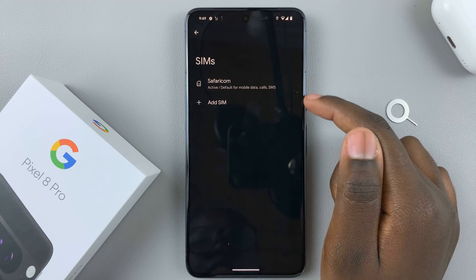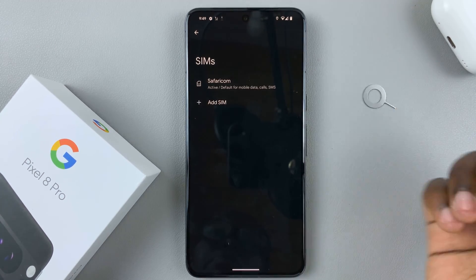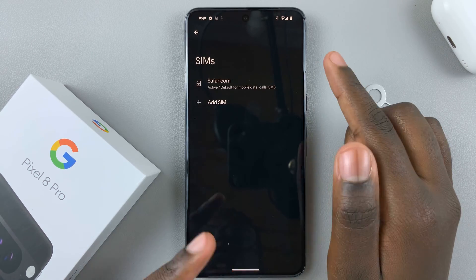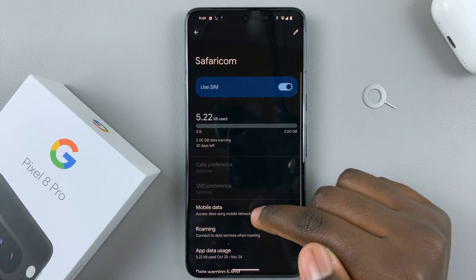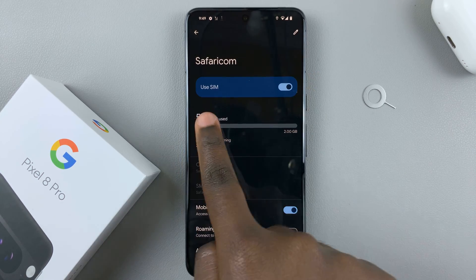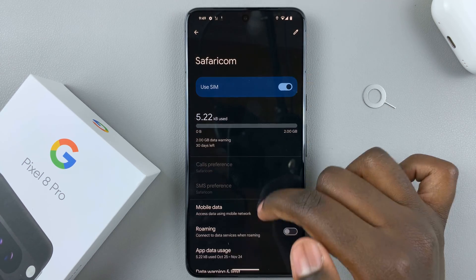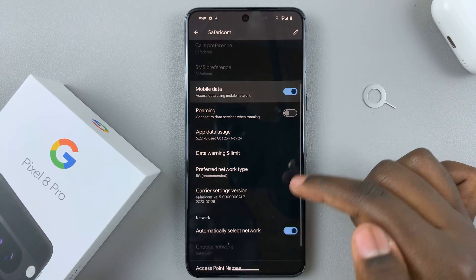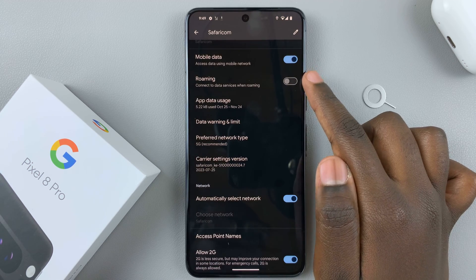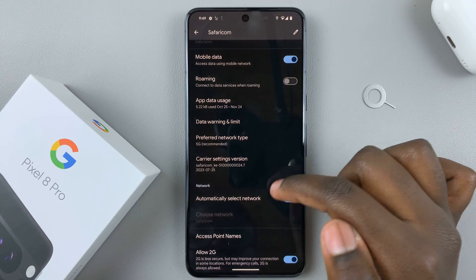If you have another SIM card you wish to add, you can tap on 'Add a SIM', which will allow you to add an eSIM. But let's check the one we've added physically — tap on that SIM card. Here you should see the option 'Use a SIM' has been enabled, meaning your device has accepted it. You can also scroll down to see that mobile data has been turned on. Data roaming can be turned on or off — just tap on those toggles.